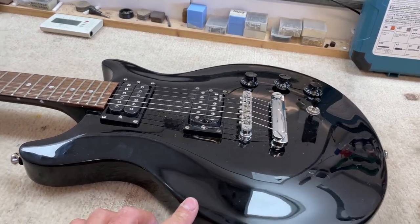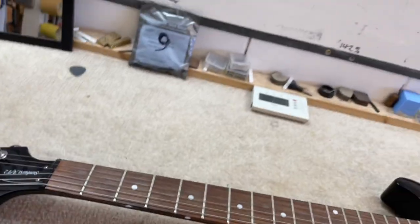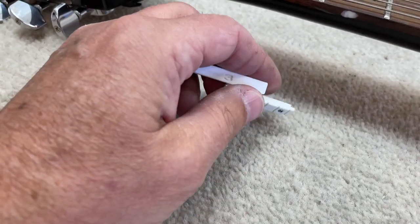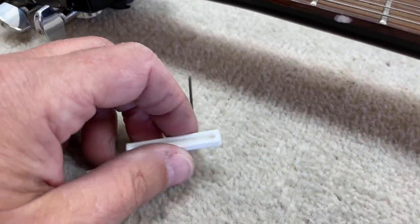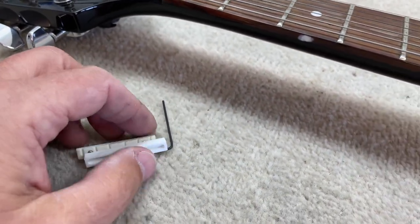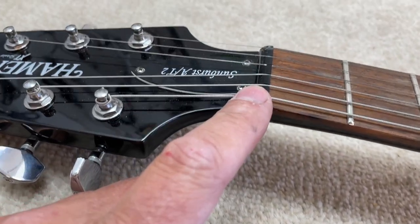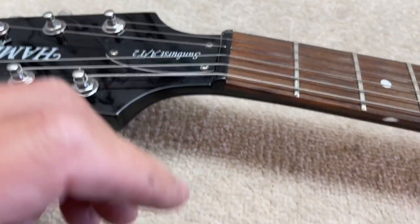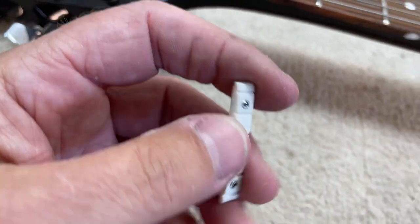This one has more of a sculpted look about it. So this is in for a setup and I've got a tusk adjustable nut. There's a tusk adjustable nut we're going to fit to this. It has a plastic nut and it's had a nut repair in the past, so it will help to have this tusk unit here, which will help the tuning stability.